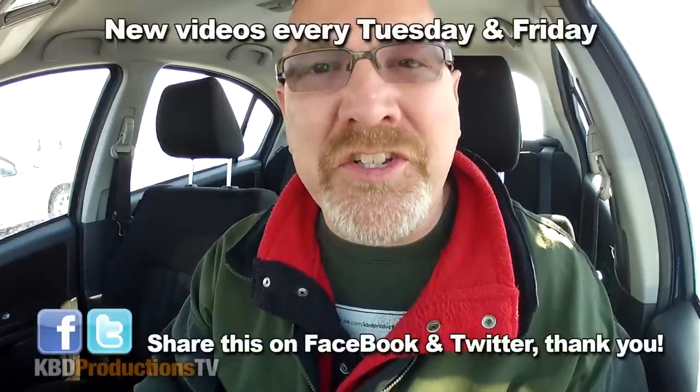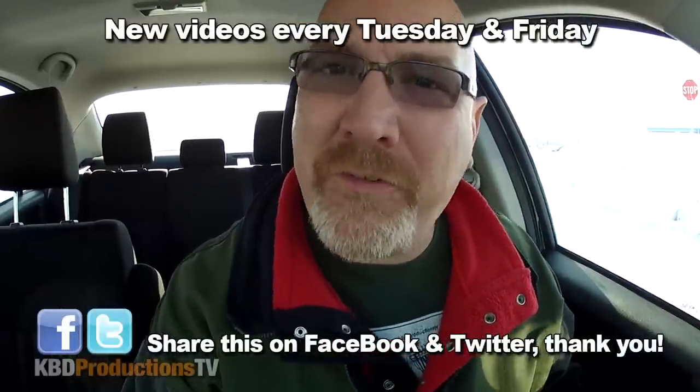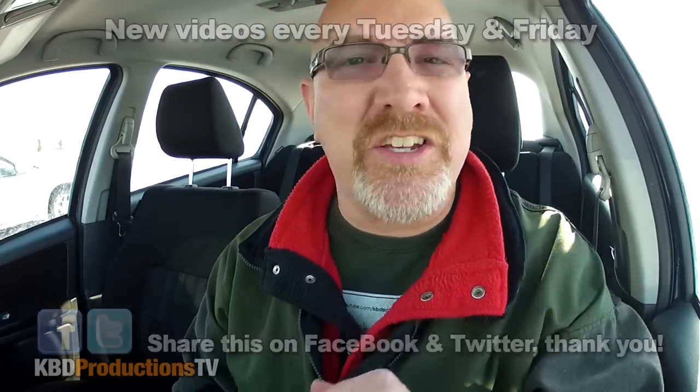Hey YouTubers, it's Ken from KBD Productions TV. Welcome back to another Ken Domic Food Review, just for you and just for you.